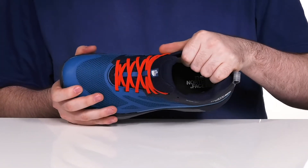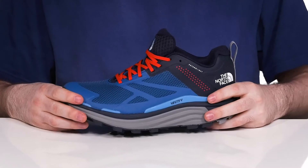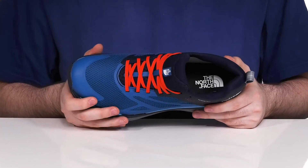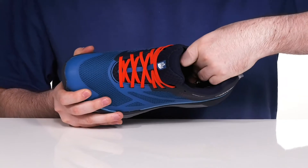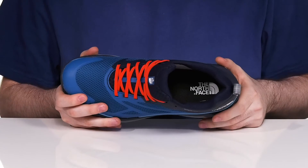Inside, it has plenty of padding around the collar and the tongue to keep it supportive. It also has the DryVent waterproof system to keep water at bay on the outside, using a gusseted tongue to keep out debris. The inside will also help wick away moisture for a more dry foot environment, and it has a cushioned hybrid OrthoLite foam footbed in the bottom, giving you lots of cushioning and support for all-day wear.